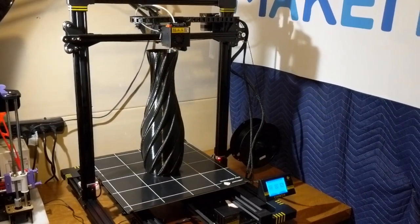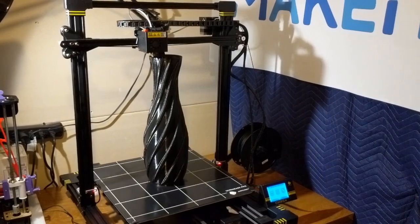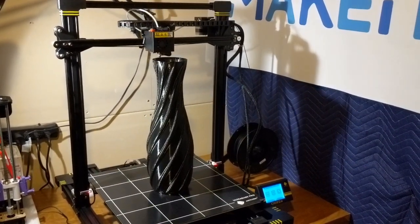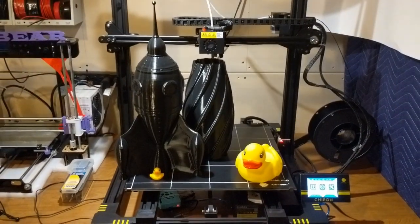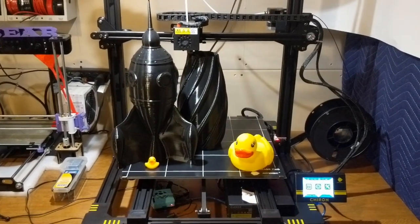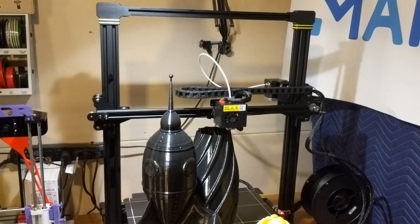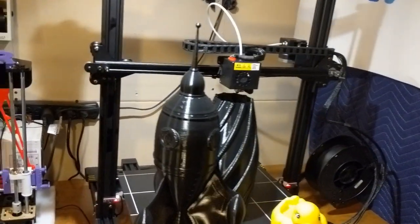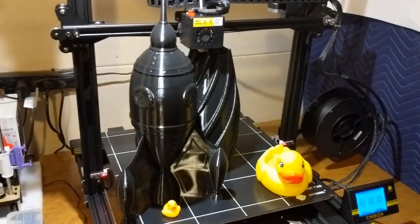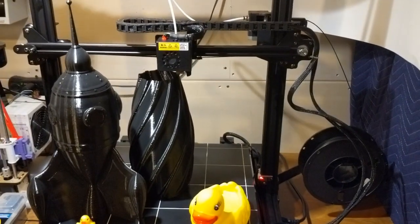The prints are coming out great. I have quite a few different examples of prints — the base, the lizard, quite a large lizard, Benchy of course. They're all coming out really well. I'm very happy that their mod community is growing quite nicely. There are quite a few people with mods on Thingiverse for this printer, which is great to see.